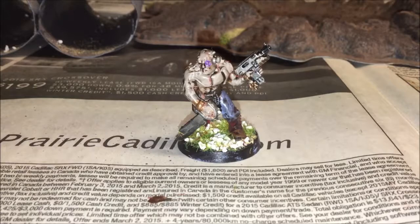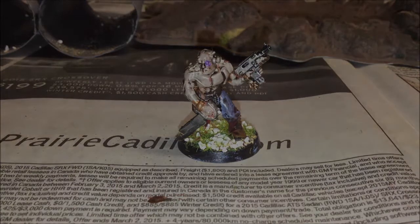So that is how I paint Chaos Cultists. Thank you everyone so much for watching. I hope that you enjoyed this video, because I spent a lot of time on it. I'll see you in the next one. Goodbye.